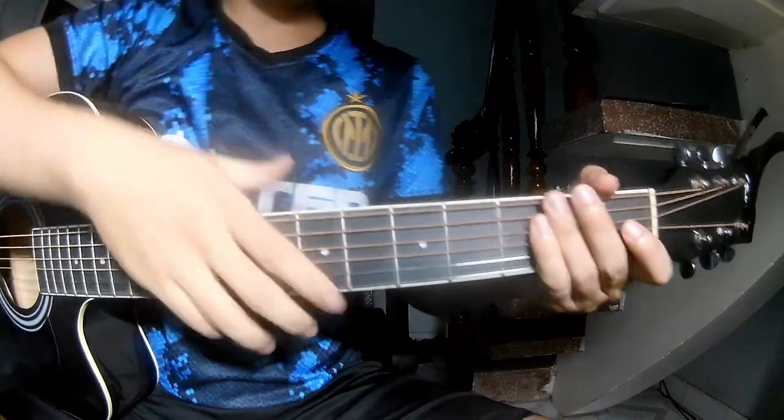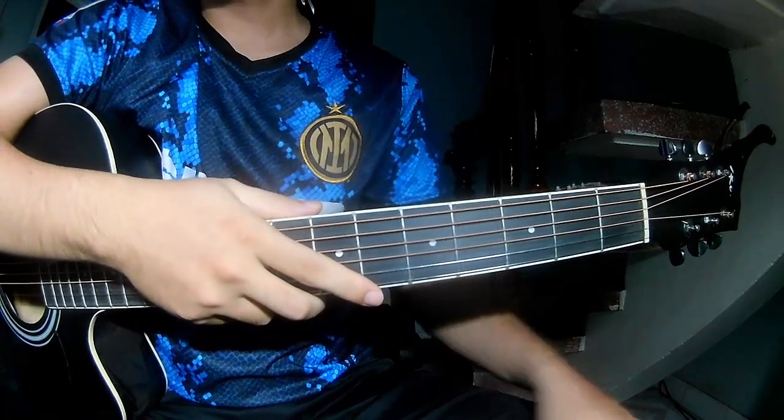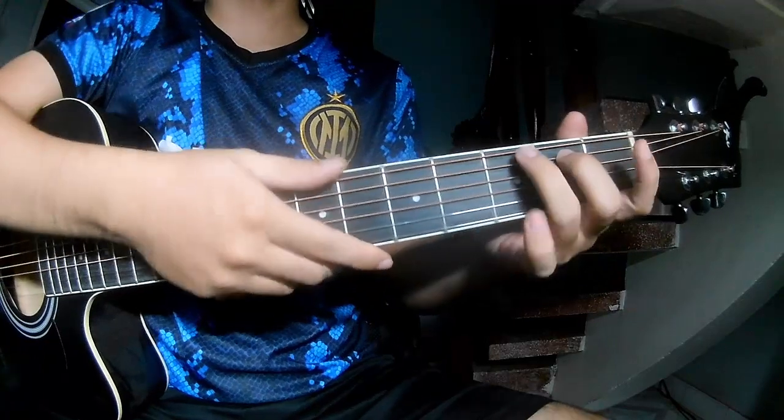Hi everyone, today we share how to play this stuff — 'Falling Love' by Blink-182. First, the chorus of this song.